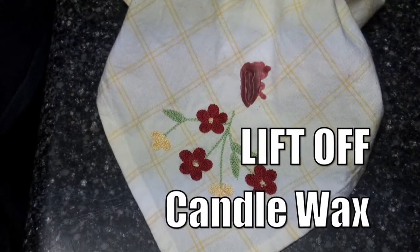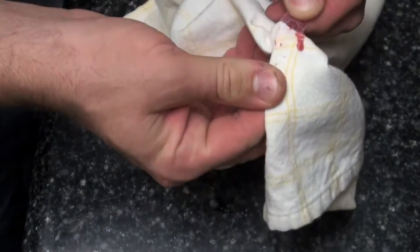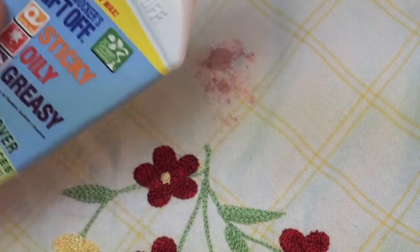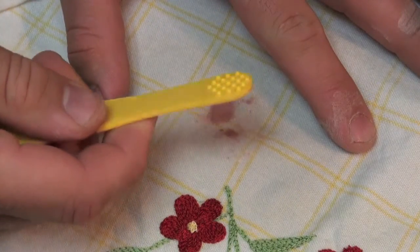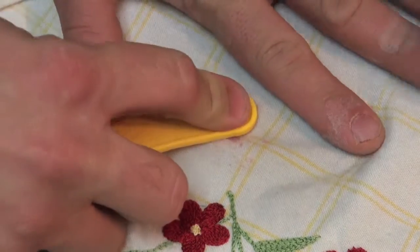Red candle wax on your nice linens — begin by removing as much wax by hand or scraper as possible. As always, test a spot first for color fastness. Apply lift-off to the affected area and let sit for several minutes. Use the bumpy area on the rocket scraper or the back of a toothbrush to agitate the wax.